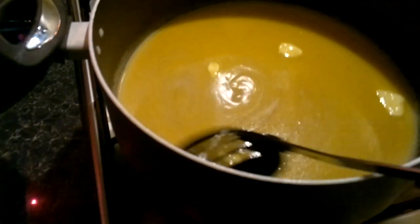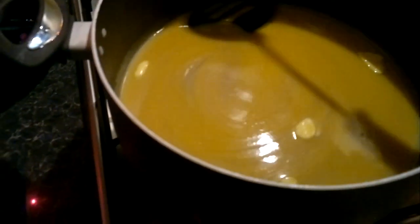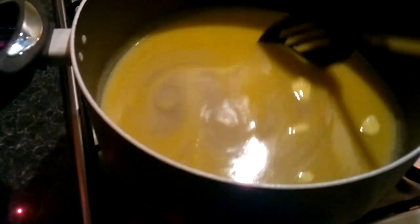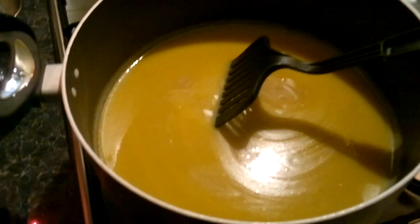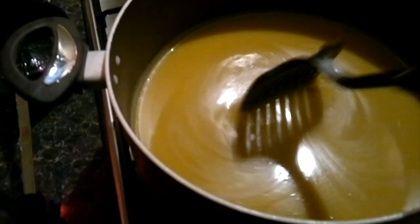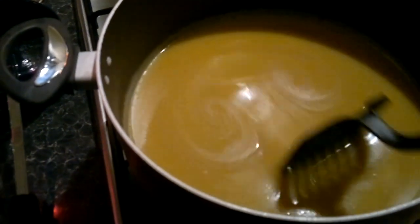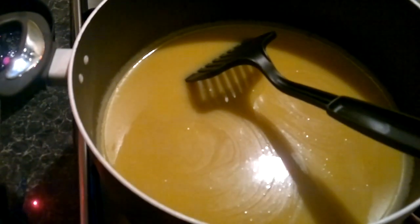Just a correction — I'm not going to boil it for 10 minutes. I'm just going to bring it to the boil and then simmer and stir continuously for 10 to 15 minutes. Now it's completely melted — the sugar and the butter — I can't hear or feel any graininess, so now I'm going to turn the heat up to full and bring it to the boil.